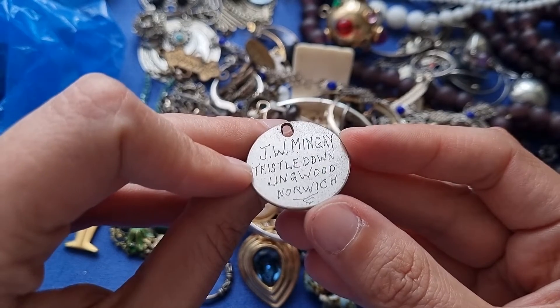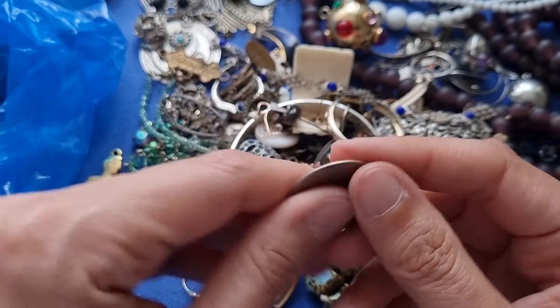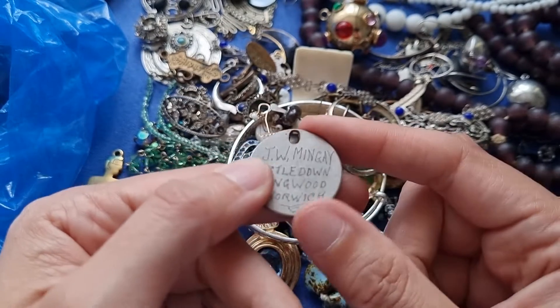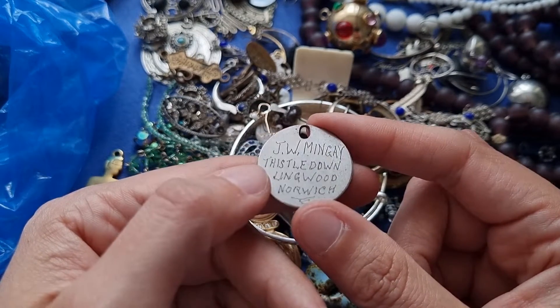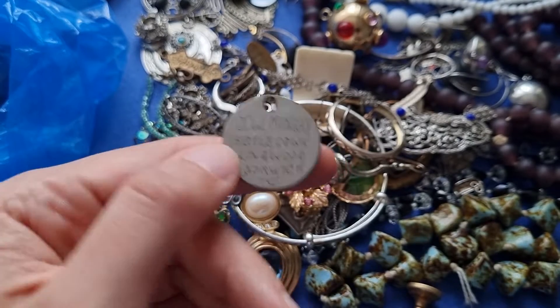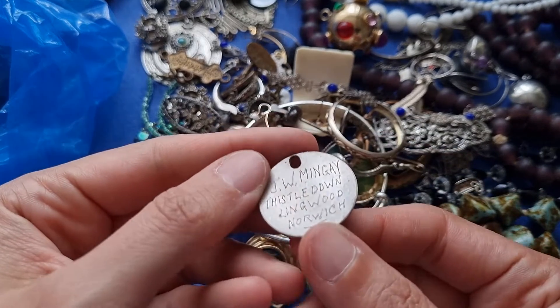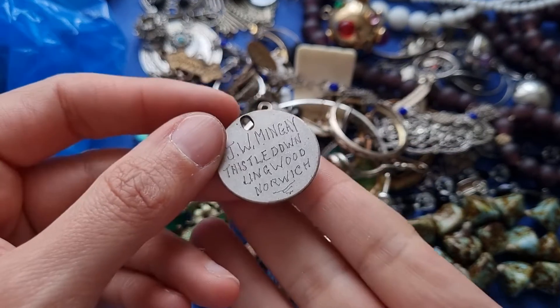Norwich. J-W-Mingay. Thistledown, Lingwood, Norwich. Oh wow. What's that? J-W-Mingay. J-W-Mingay. Thistledown, Lingwood, Norwich.